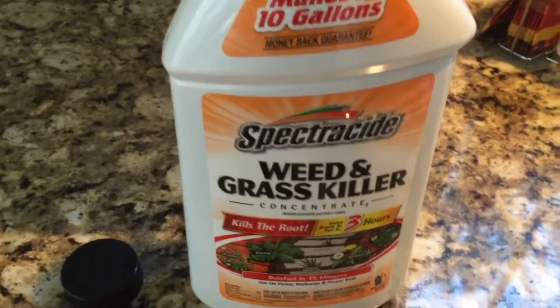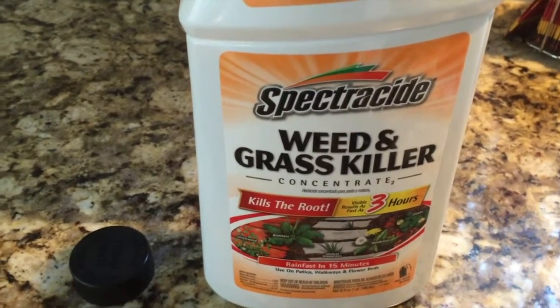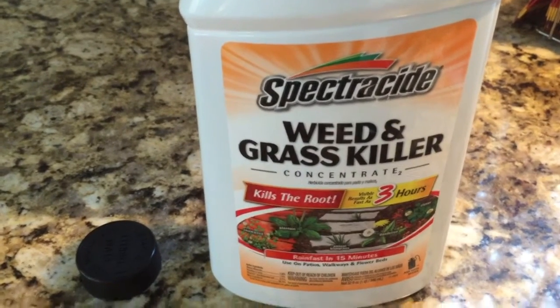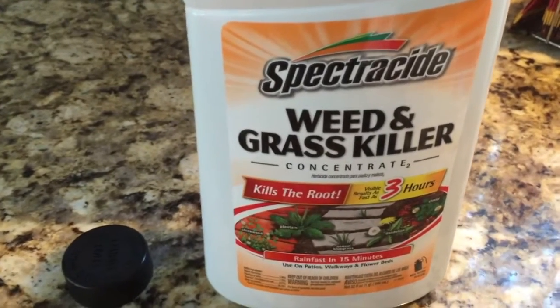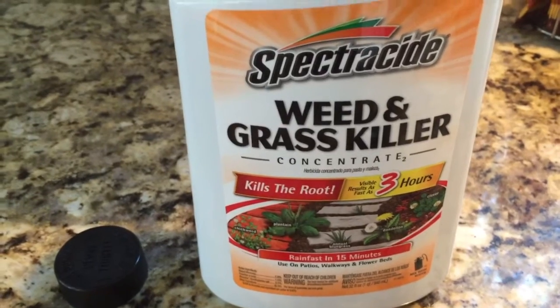Welcome, this is Big Backyard Ideas and this is our review of the Spectracide Weed and Grass Killer. If you have any questions at all on the use of this product or anything about it, please ask away in the comments and I'll try my best to answer. So, Spectracide Weed Killer — why do I like it so much?